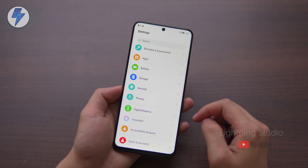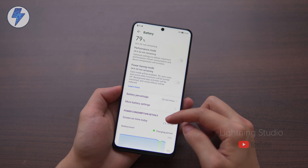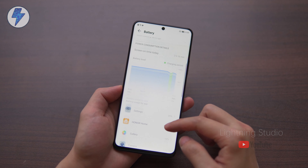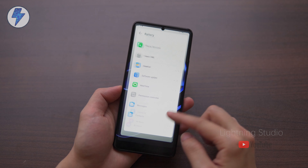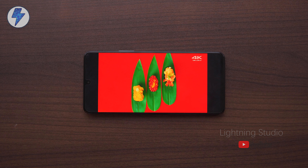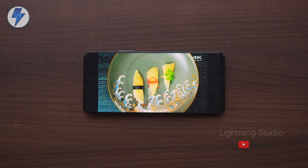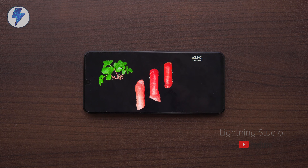The Honor X40 GT features a 6.81-inch LCD screen with a maximum 144Hz refresh rate and a narrow screen bezel, although the bezel at the bottom is a bit wider. It has good clarity and color, which gives you a great visual experience, and its display should be in the upper reaches of LCD screen phones.